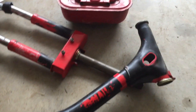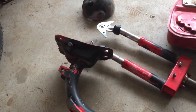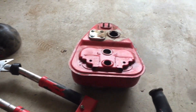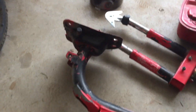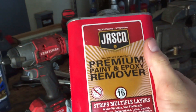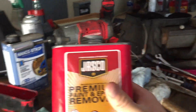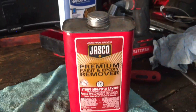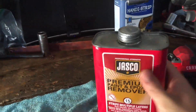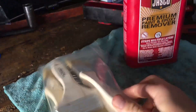We have all the parts we're gonna be stripping — stripped them of all their stickers and plastic bits. Now we're ready to start. I'm gonna be using this paint stripper; I've never used it before, I hope it works. I really wanted some aircraft stripper but couldn't find any. We're just gonna be applying it with some paint brushes, so let's try it out.